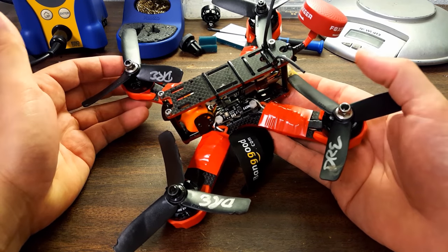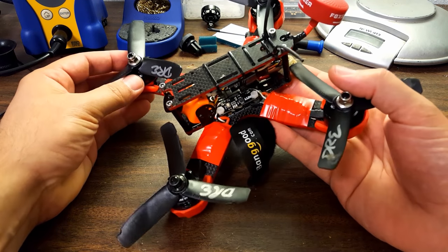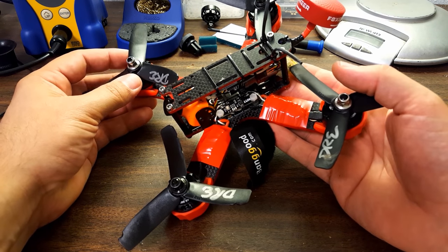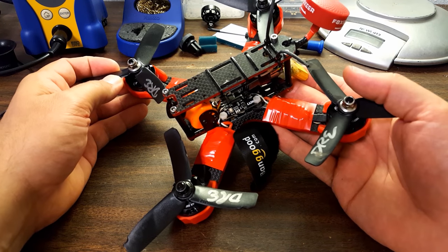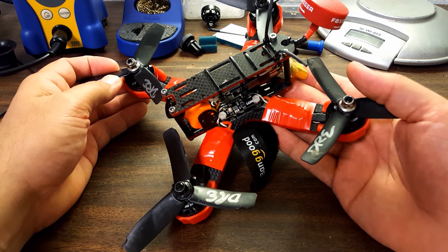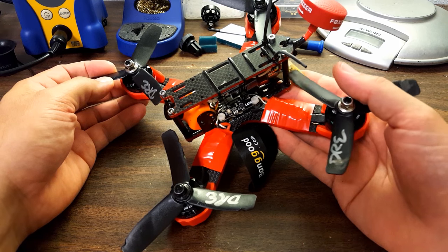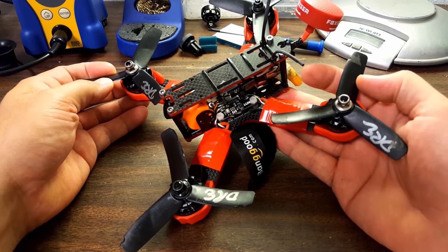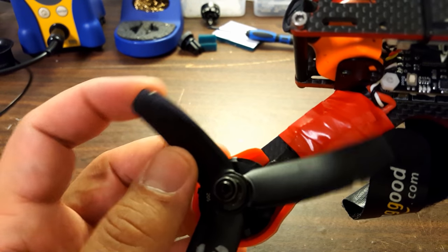My extra jolt of confidence was given to me by the fact that, well, number one, this isn't my copter. I didn't build it and I have nothing to lose if I crash it. But also because it's named Indestructible Quads, I kind of felt like I owed it to the manufacturer to try and prove that that name was correct. And I did crash the copter many times.